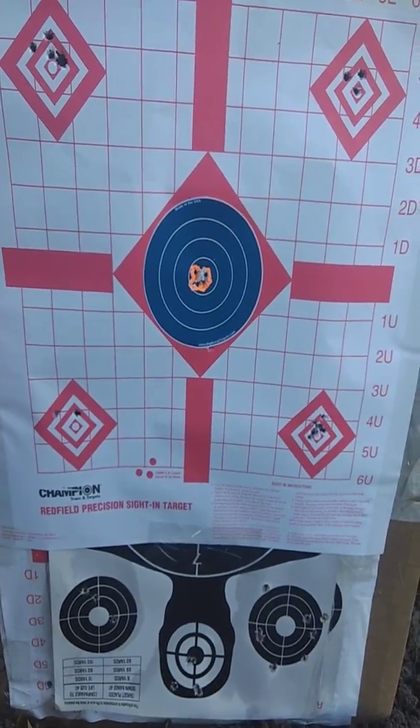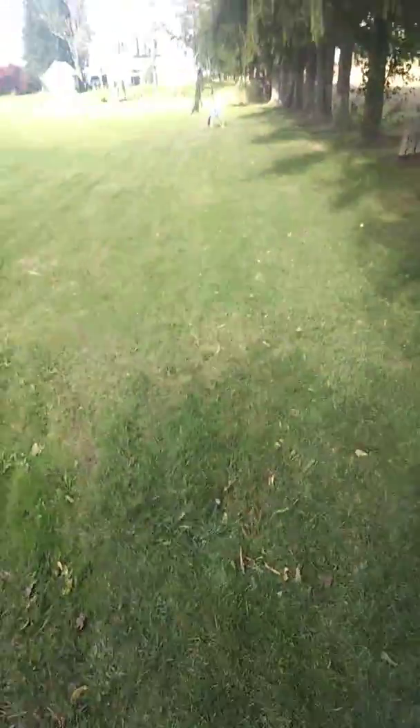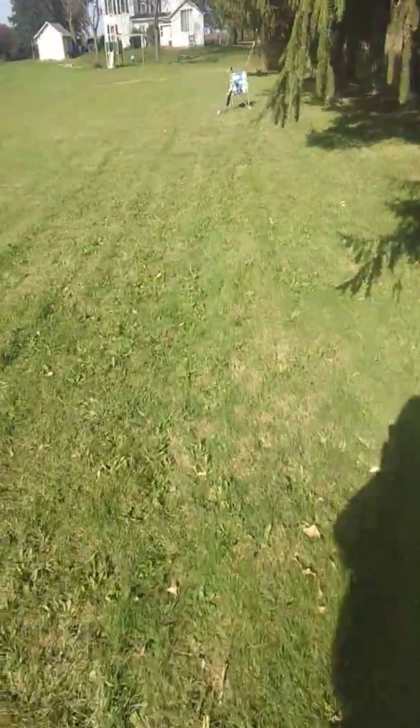It has a one MOA guarantee at a hundred yards with match ammo, and it's doing really great. I just wanted to share this because there aren't very many reviews on it. Thanks for watching.